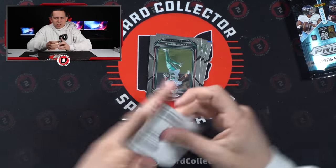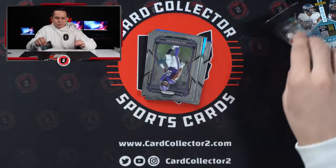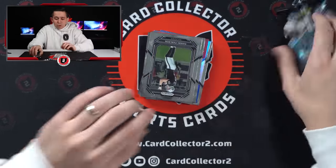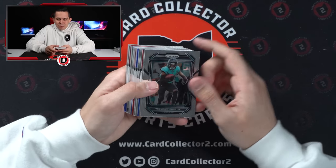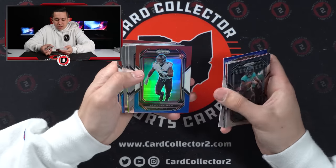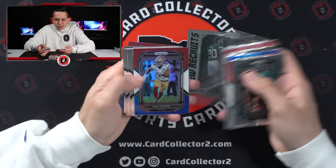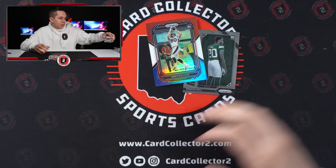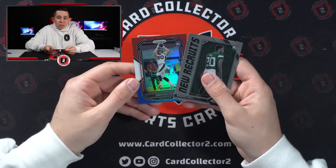Shout out to Panini for making these packs so easy to open. We had two jerseys fairly early on, and this is blaster 12, and we have not hit one since like the second or third blaster. Class Campbell — Penn State kid. Arnold something. Chris Godwin. Breece Hall insert. Fred Warner. Devontae Wyatt. And then Dual Stitch. That's probably one of our worst ones so far.